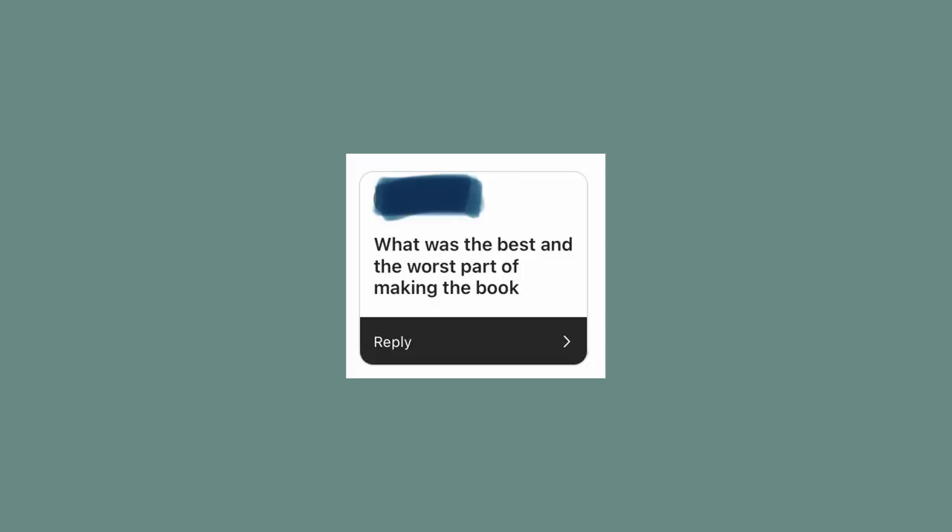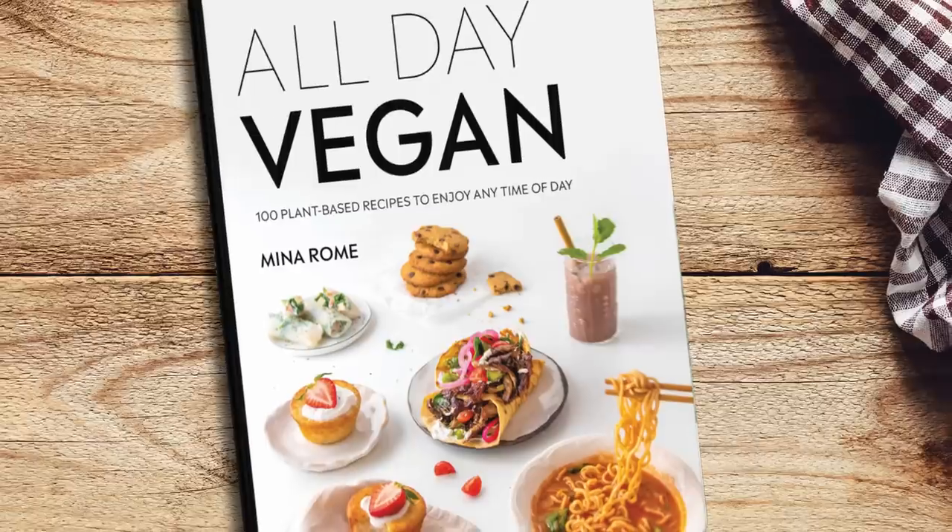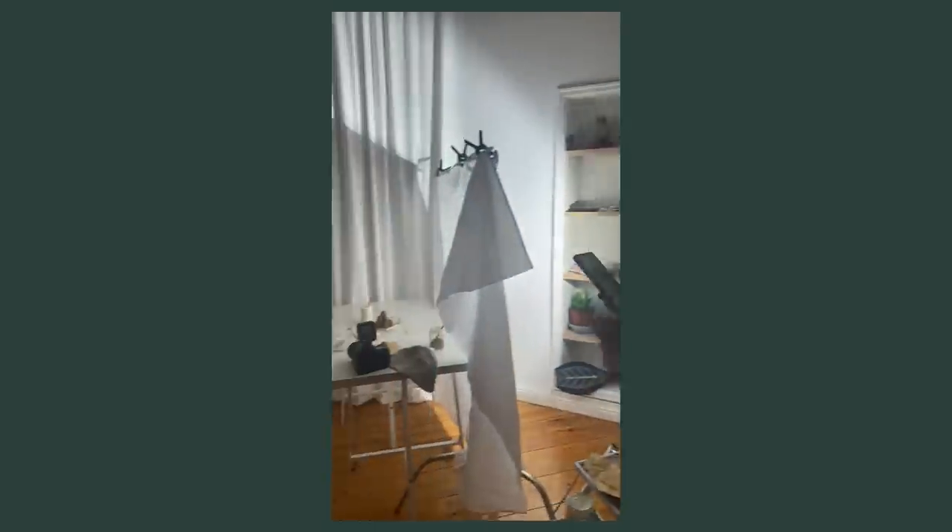What was the best and worst part of making the book? Getting to have complete creative freedom. The publisher I worked with, DK, was so incredibly nice — they basically let me do my thing and completely trusted me with all the photos, recipes, design, and vibe. I'm very grateful I got to make a book that is 100% me. Also, my best friend Artemis got to illustrate a bunch of the pages and it matched so well — that might actually be the best part. The worst thing? Probably the deadlines.